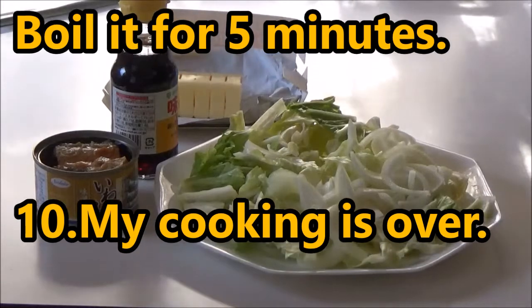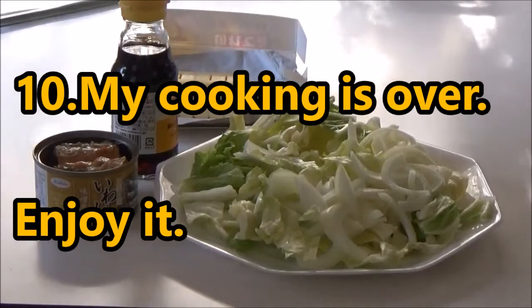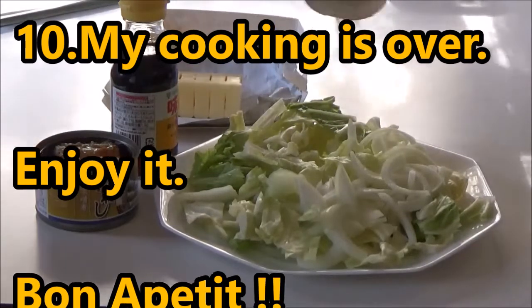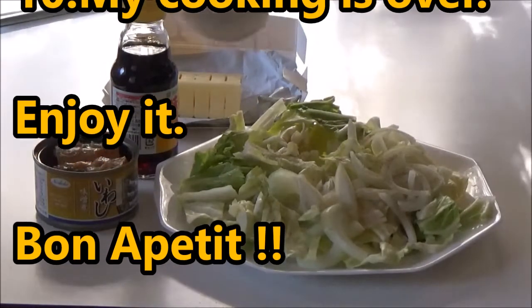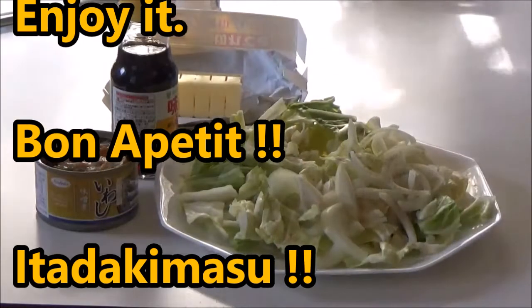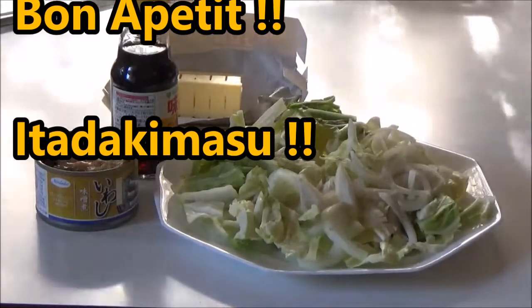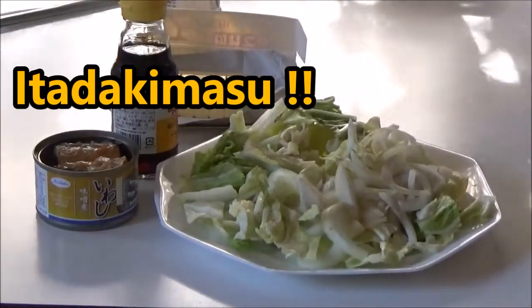Add salt and pepper. Add it. Two pieces of butter.